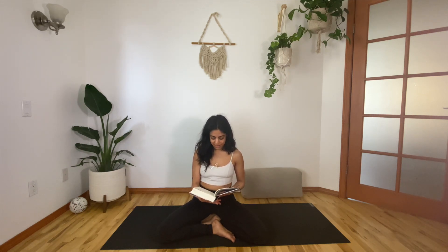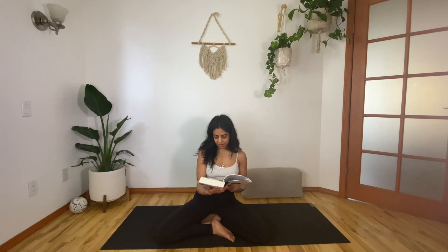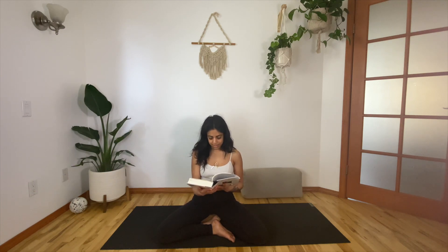This one's called "Storage." It says: "When I moved from one house to another there were many things I had no room for. What does one do? I rented a storage space and filled it. Years passed. Occasionally I went there and looked in, but nothing happened, not a single twinge of the heart. As I grew older the things I cared about grew fewer but were more important. So one day I undid the lock and called the trash man. He took everything. I felt like the little donkey when his burden has finally lifted. Things — burn them, burn them. Make a beautiful fire. More room in your heart for love, for the trees, for the birds who own nothing — the reason they can fly."